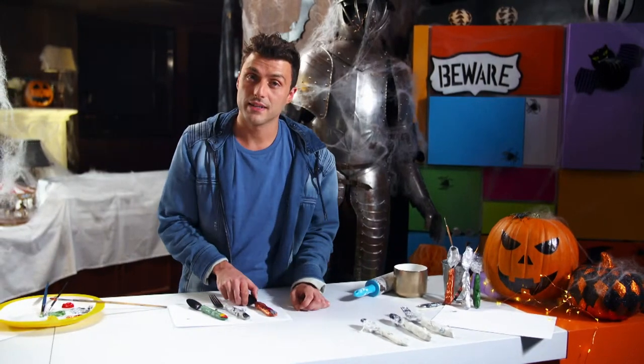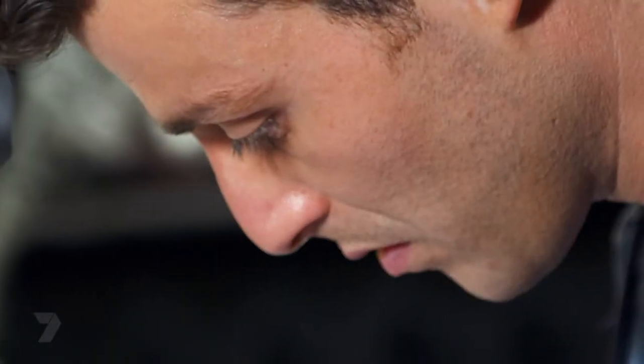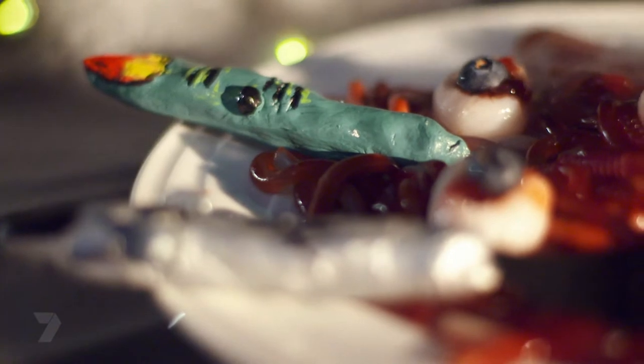Now that they're dry, let's paint in some finer details and set aside to dry. Once dry, take off the cling wrap and make sure you wash the part you're going to be eating from. With the zombie, paint in some black scars and red blood splatter; with Frankenstein, a black nail; and with the witch, a black wart and a red and yellow nail. These are just suggestions so remember you can paint them however you like. The clay isn't edible, so like normal cutlery, only use the top plastic part to eat with.